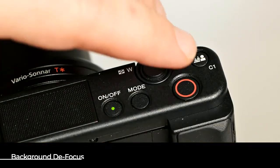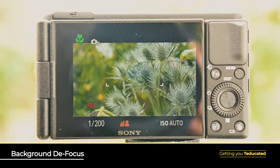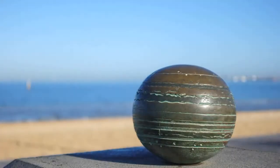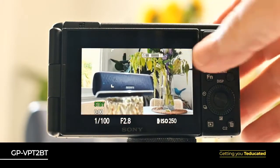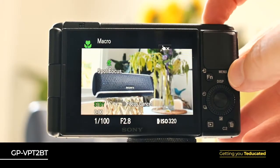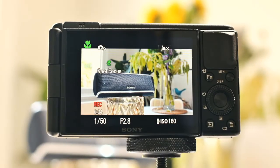When the camera is connected to the grip, it will automatically be primed for vlogging, with the camera's C1 function — background defocus — enabled. It's a mode which makes it simple to produce softer backgrounds with crisp and detailed foregrounds. The camera's other custom function focused for vlogging is accessed by pressing C2 on the camera. This one is called product showcase, and as the name suggests, it's perfect for product reviews or anything else that requires you to prioritize the focus of objects close to the lens.